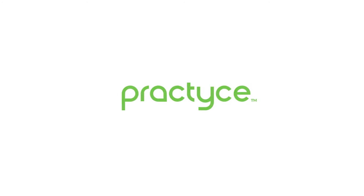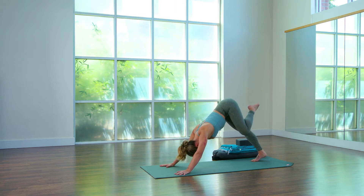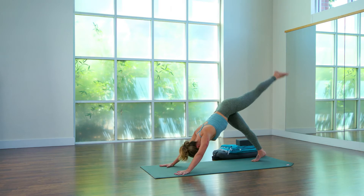Exhale, bend the knee, open the hip, big circles with the knee and thigh bone one way. Big circles the other way. Inhale, straighten the left leg, square the hip, down dog, exhale.